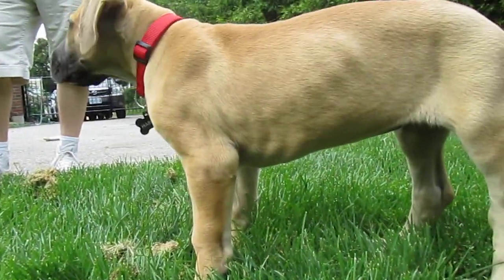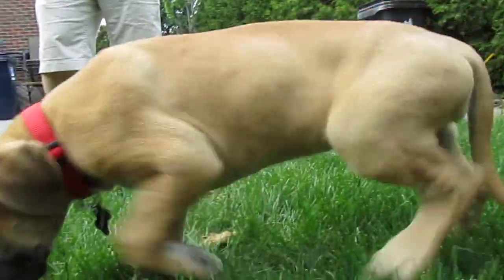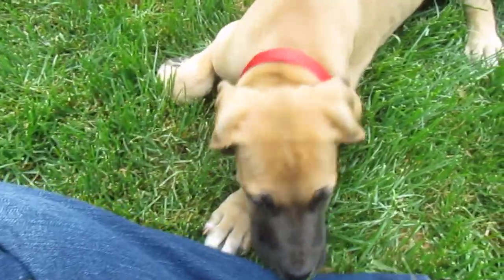Hey. He's kind of doing nuts around him. Oh, there you go.